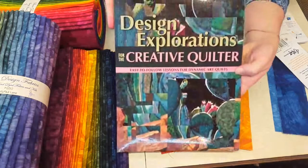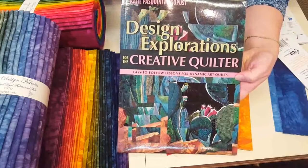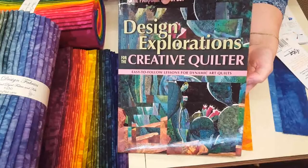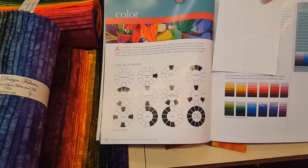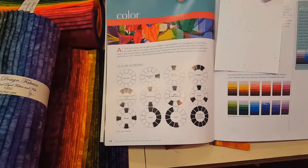I also have a book — Design Explorations for the Creative Quilter by Katie Paschini Massapust — hopefully that was close! I'll have links to all of these things in the comments: the fabric, the book, and all that. She has a really great set of different color scheme options. What you do is start with one color and then look on the color wheel to see what other colors would go with it for each possible scheme.